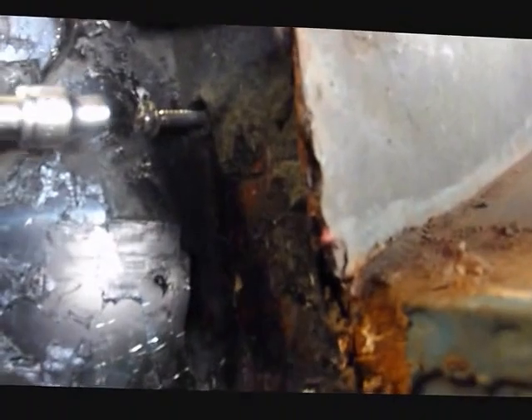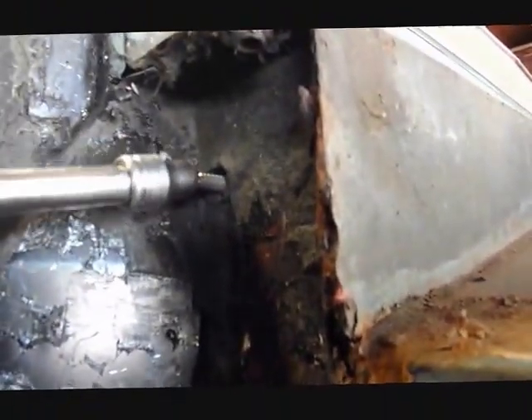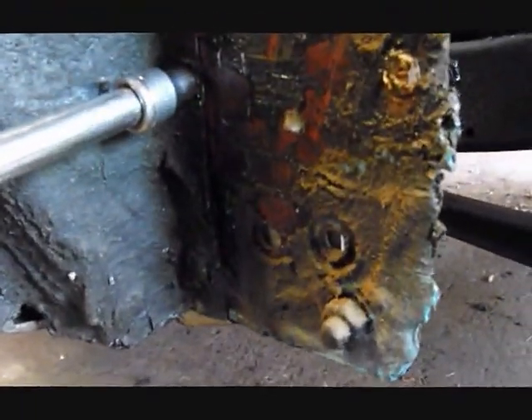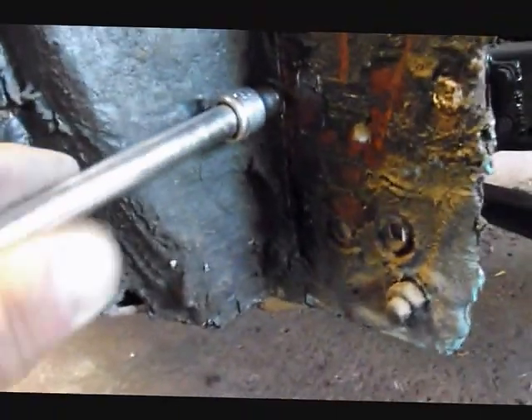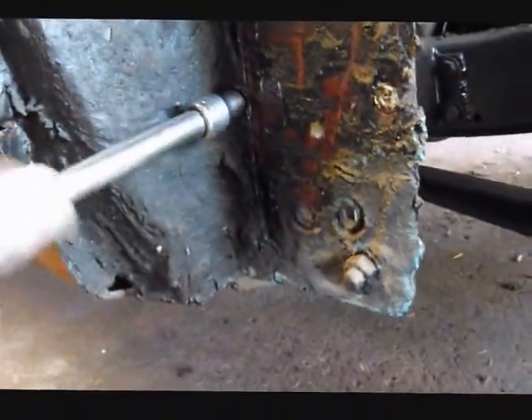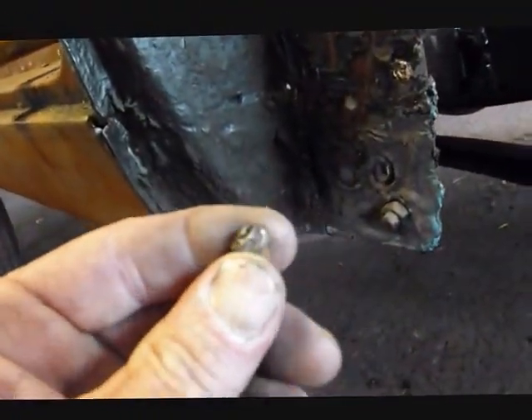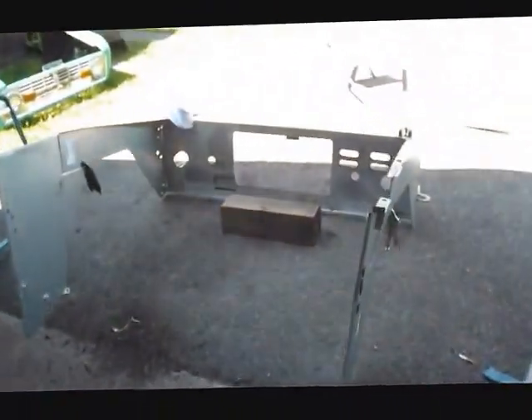I just wanted to show you something, guys — this is how some people think you do repairs on cars. They actually used screws and put this all together down through here, with big huge screws. But yeah, that's how some people around this neck of the woods do their body repair. Here at Burt's Auto and Restorations, we don't play around like that. We're going to get all that rust out of there and start welding in our new pieces. Stay tuned, guys.